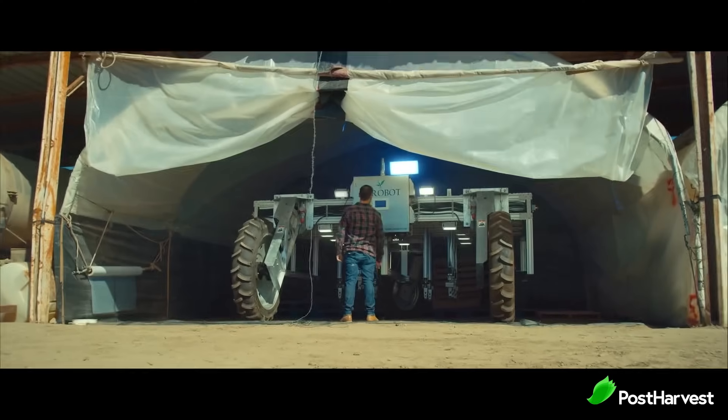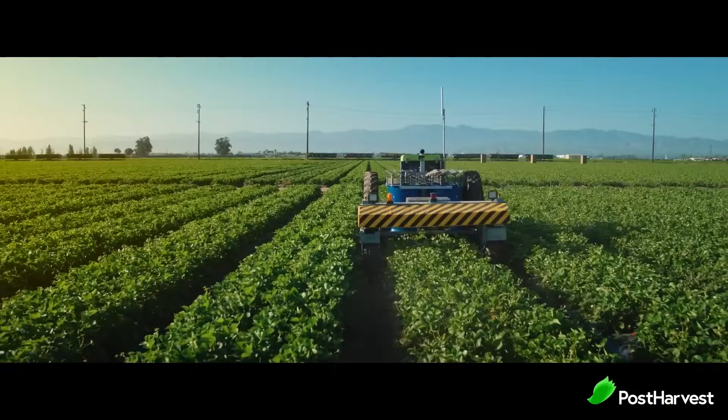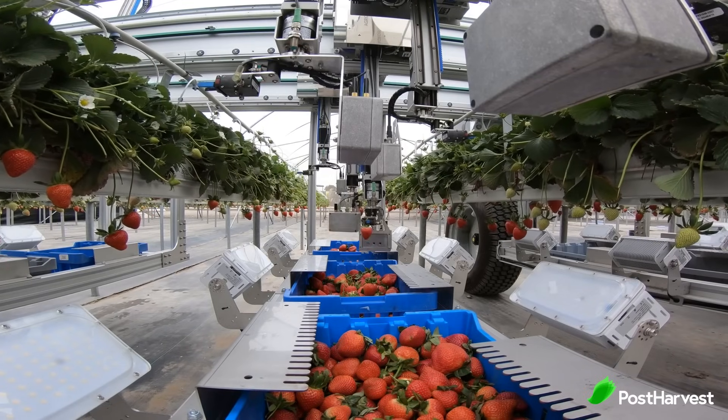So who is Agribot and what do they do? Agribot are experts in mechatronics and pioneers in the field of agricultural robotics. They are strongly committed to creating cost effective solutions for farmers suffering from labor shortages and are actively helping to reduce waste from improper handling.